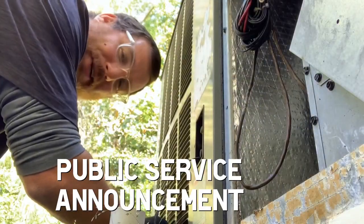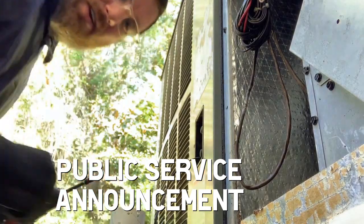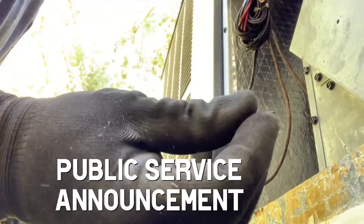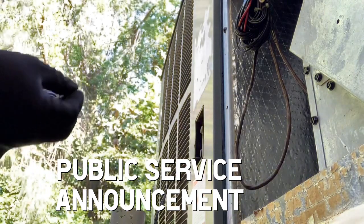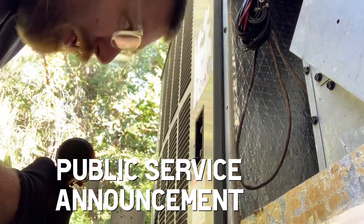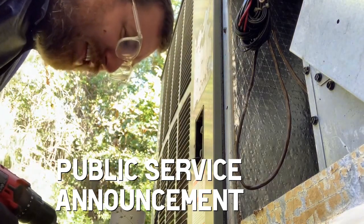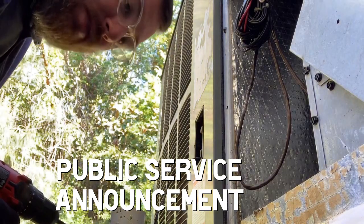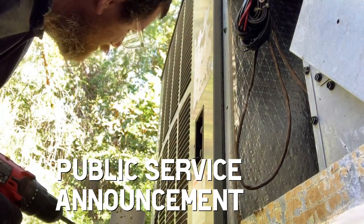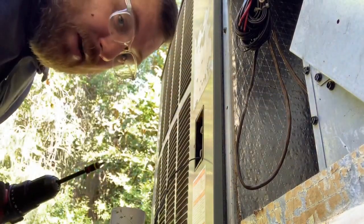Hey guys, it's your buddy Zach here. This is our Goodman public service announcement: Goodman screws need to be replaced every 24 hours because they route out and destroy the hole — enlarge the hole. Eventually you'll have screws roughly the size of our moon trying to get into the hole. Remember, update your Goodman screws every 24 hours.